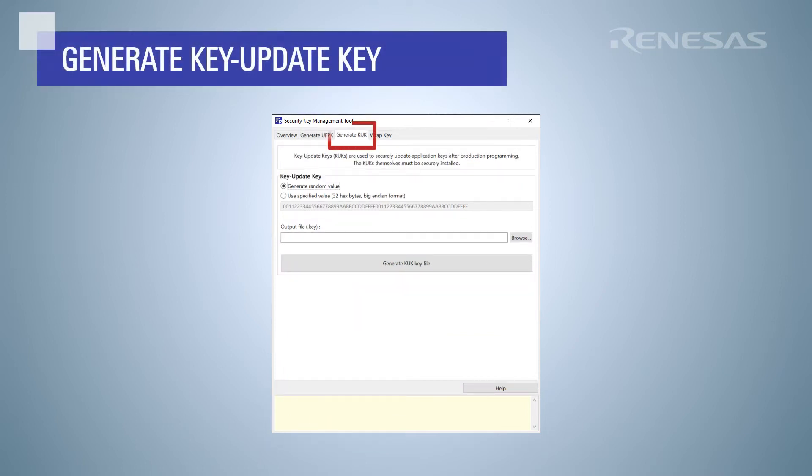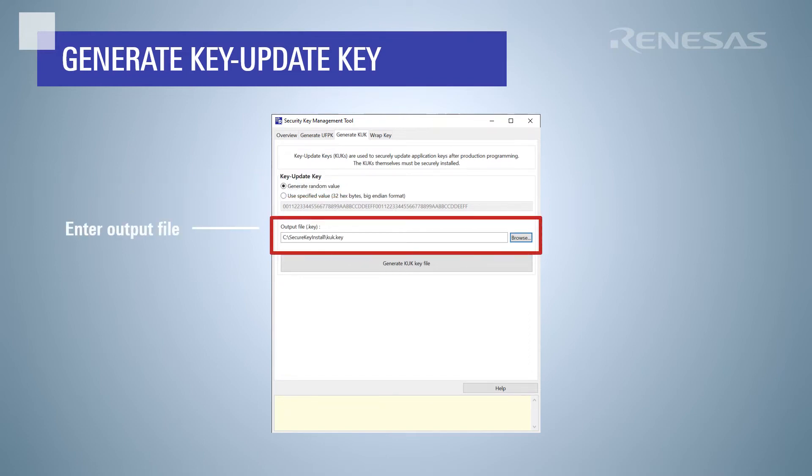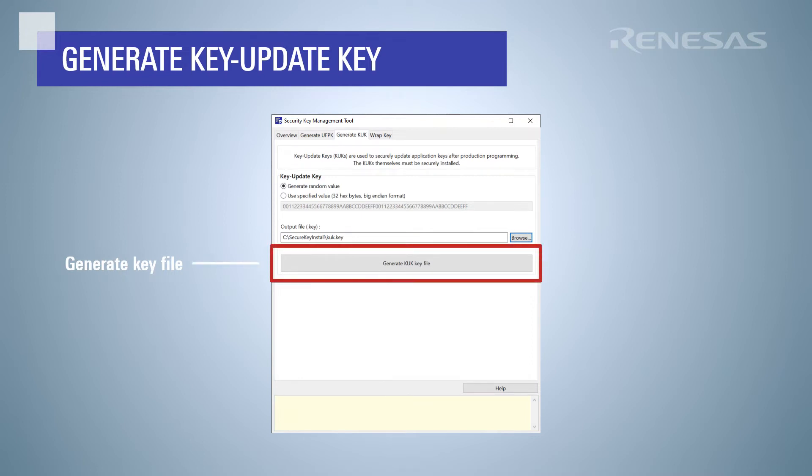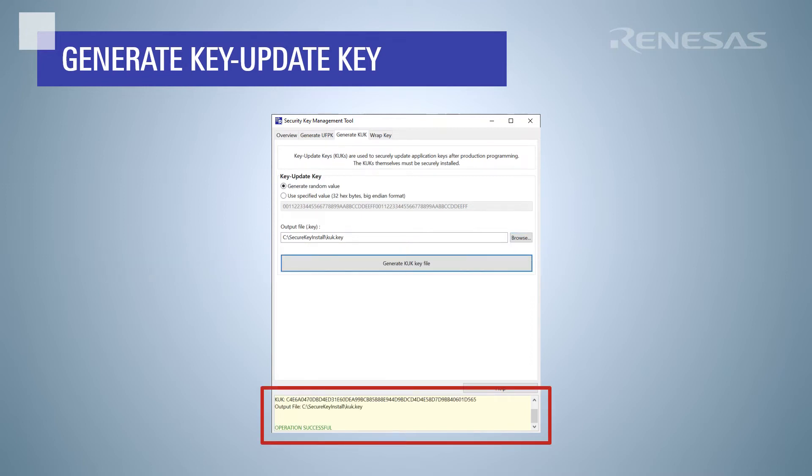Next, we will create a key update key using the generate KUK tab. For this example, we will generate a random value, but you can also specify a value. Enter the output file name for the KUK key file and click generate KUK key file. We can see that the key file was generated successfully.